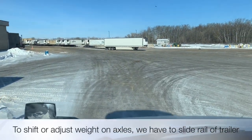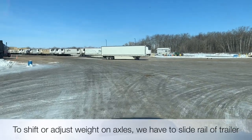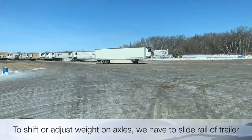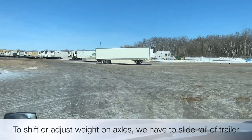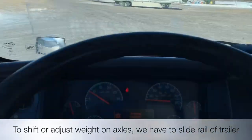We will move down the scale. After the scale, the weight is cut from the axle. Then we will check our trailer and move the axle. We have to show the weight.